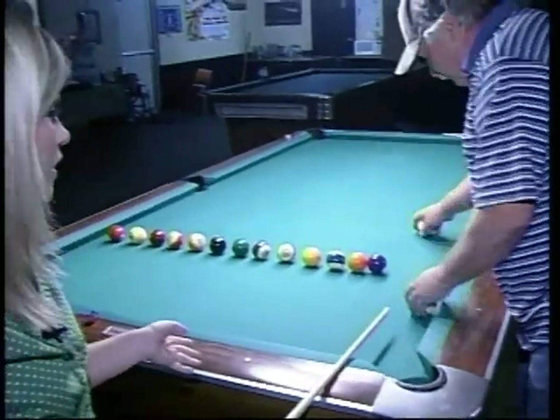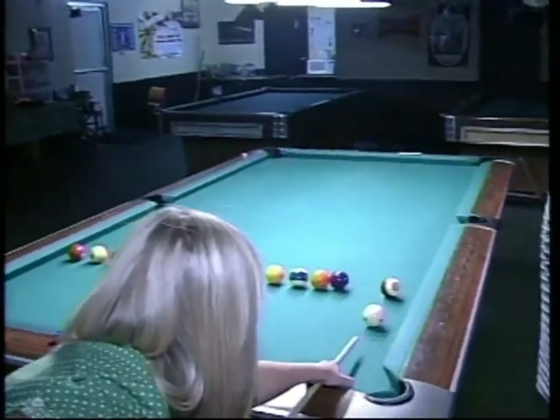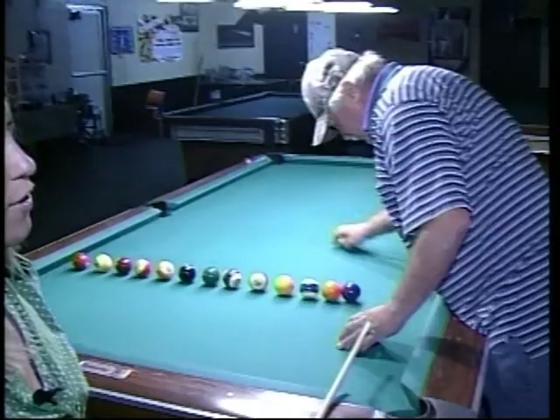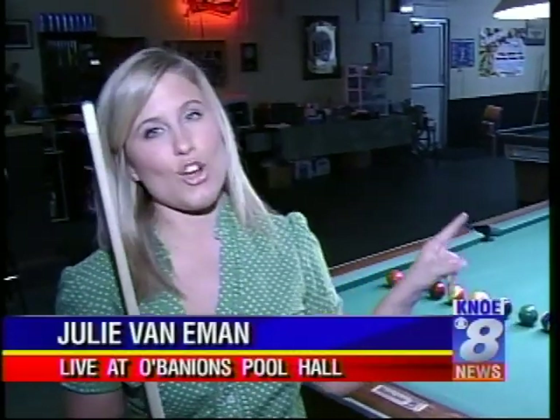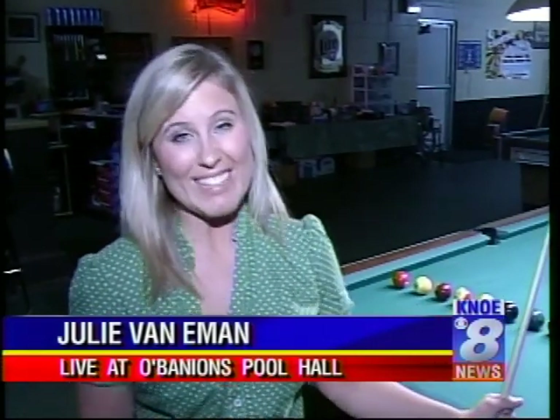You're getting closer — that was better. Let's try for one in a row. Sorry, guys. I am trying really hard. I want to get a little bit better. Coming up, it's even more exciting as Charlie's going to show us some tricks. You want to stay tuned for that, and I'm going to try to get better.